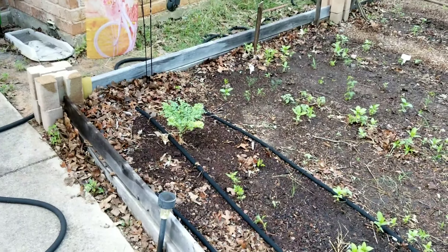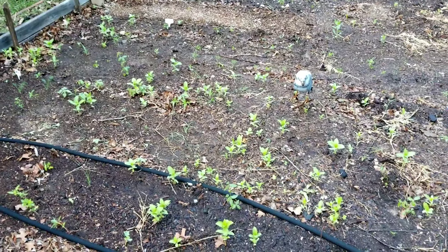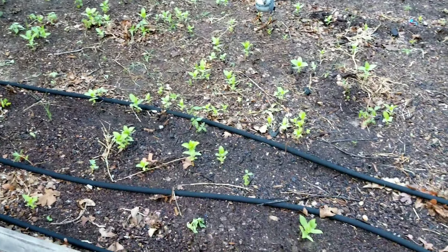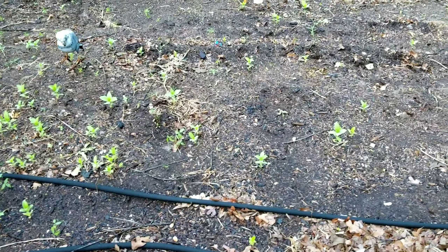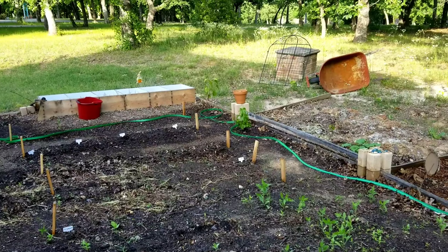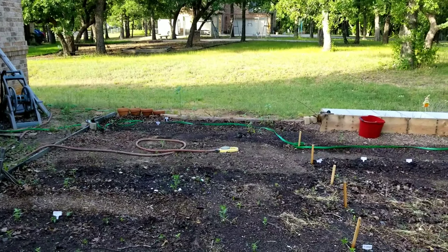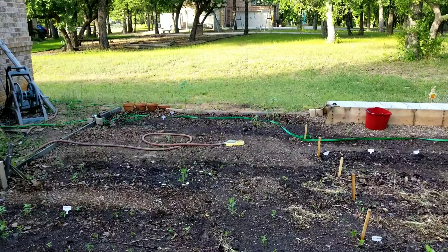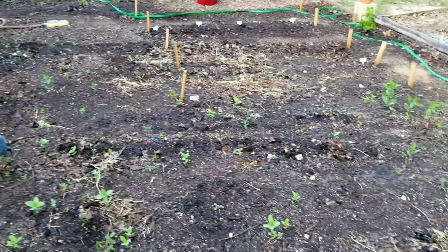On this other side we still have the kale from last year. All these little green bits right here are just flowers that self-sowed, self-seeded. My grapes back there. So yeah, everything is looking pretty good. I don't know if you can see all my sunflowers way back there.